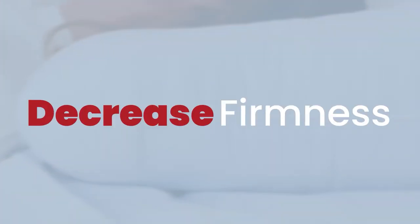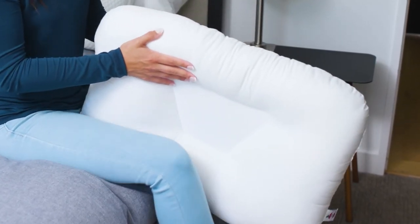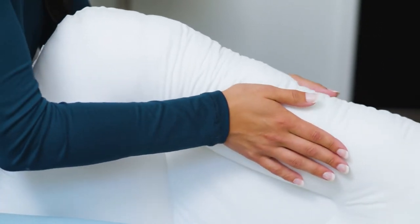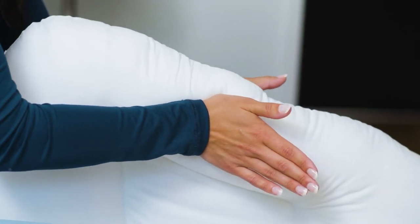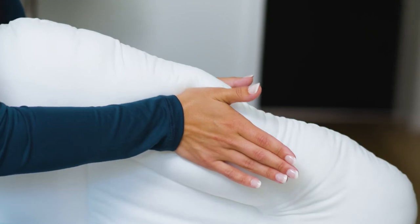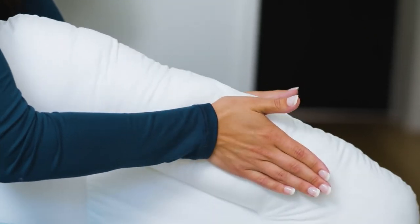To decrease the firmness of the neck roll, start by holding the pillow upright using your legs to secure the pillow. Next, place your hands together on the center of the neck roll. Start by pressing your palms together creating a v-shape with your hands. Slowly alternate your hands while applying pressure at the base of your palms and pushing toward the corner of the pillow.